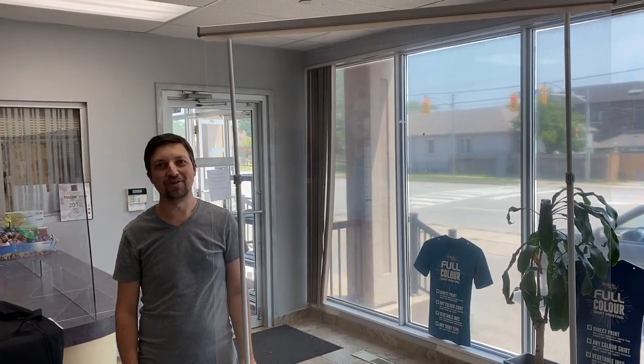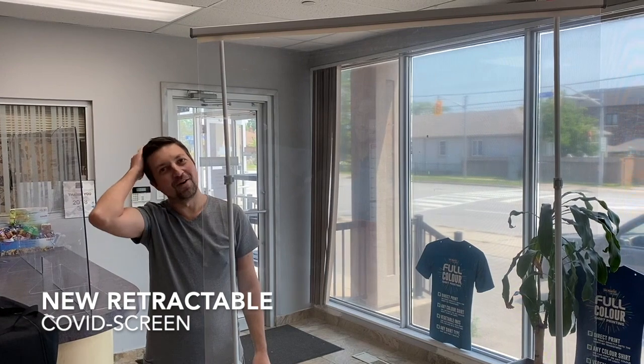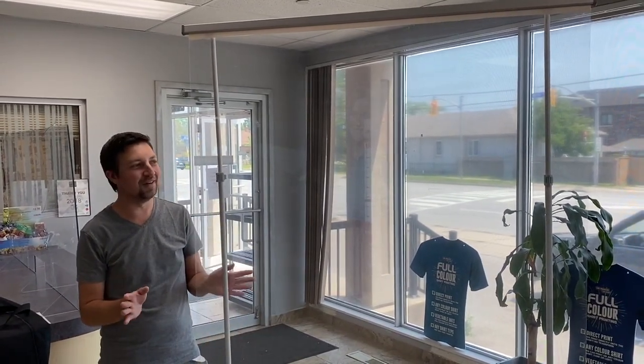Welcome back to Mr. Printer and Mr. Signs for another edition of Colvert Installations. As you can see my hair is getting a little bit longer now, so we're getting further into this. It's also summertime and I'm in my shorts, but it's getting nice.